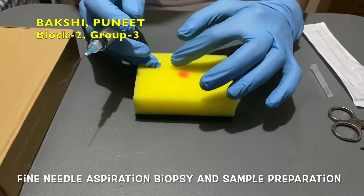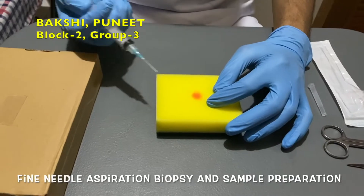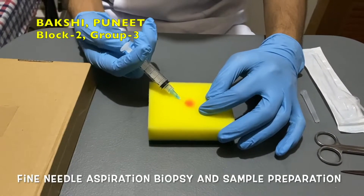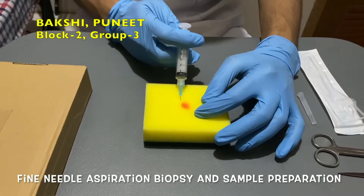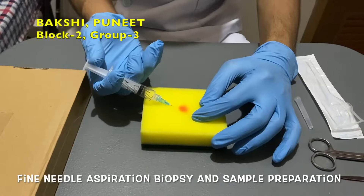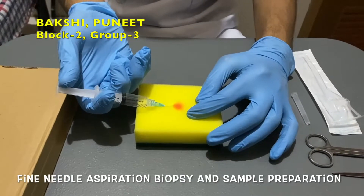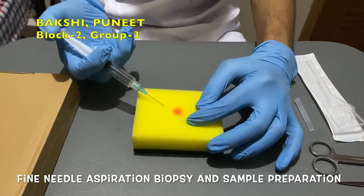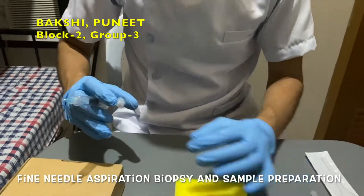First palpate the lesion before biopsy. Insert the needle into the tissue and move the needle back and forth while aspirating the sample. Do not forget to move the needle in other directions while aspirating. For sampling, put some of the sample onto the glass slide.